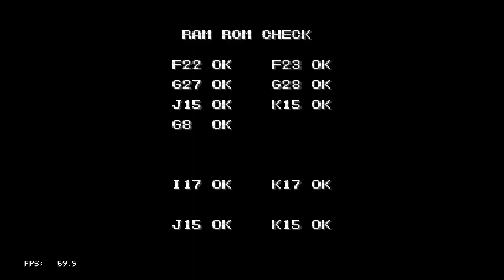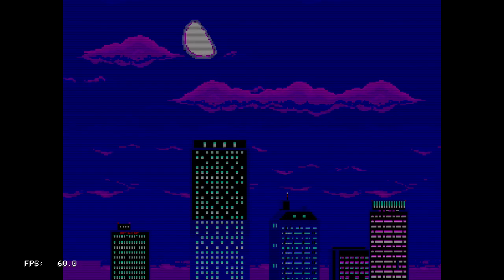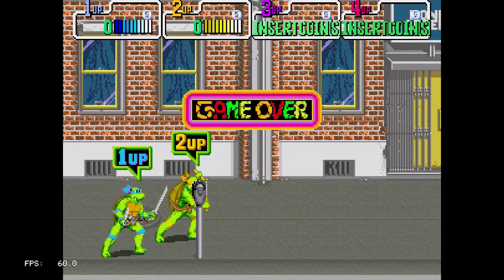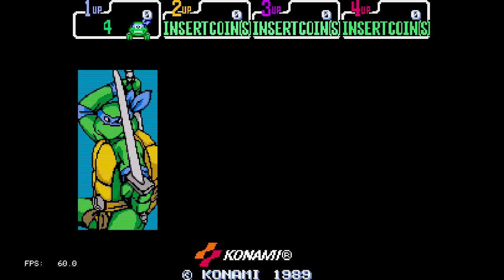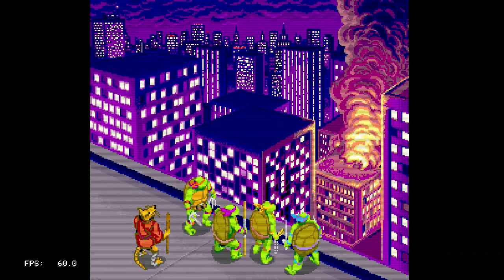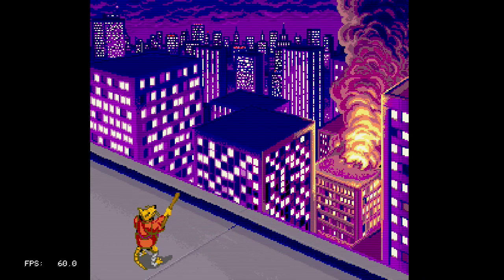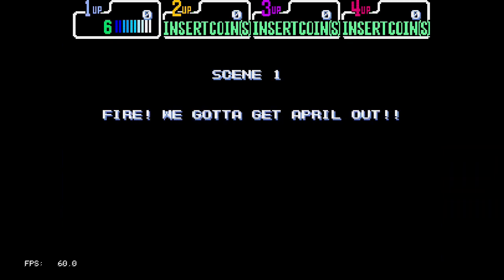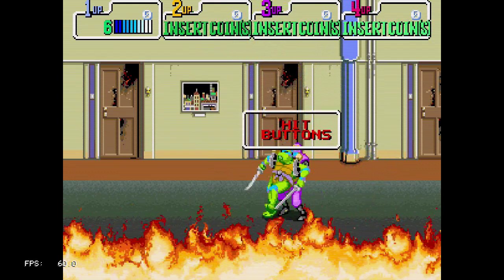You're watching 8-Bit Days a Week, and this time I'm gonna be playing something I should have tried as one of the first games — Teenage Mutant Ninja Turtles, the arcade, running on the PlayStation Classic. This did not have a PS1 port; it was ported to the NES, which we all know as TMNT 2: The Arcade Game.